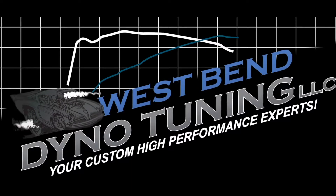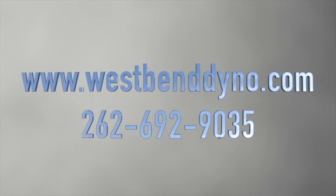For more information, check us out at westbendyno.com or give us a call at 262-692-9033.